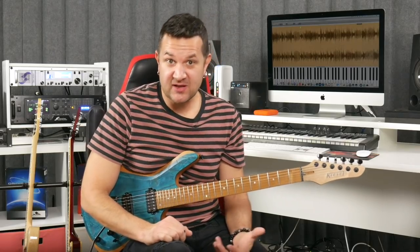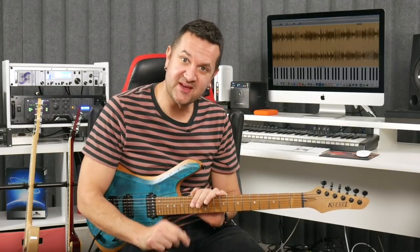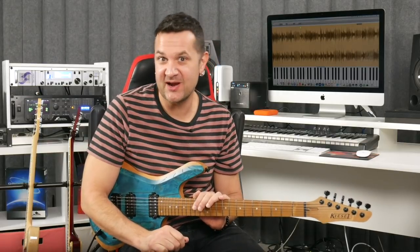If you've been struggling with sweep picking, economy picking, all of those kind of sweep-ish techniques, watch this video. I have something that will help you. I'll meet you right after this.